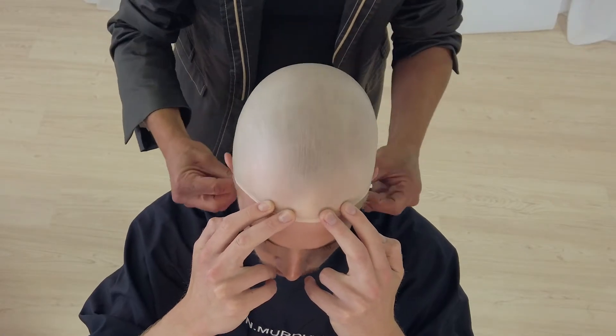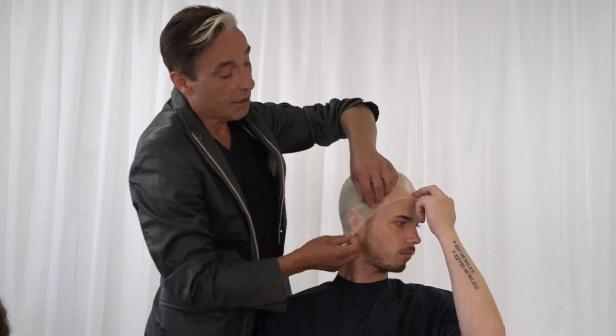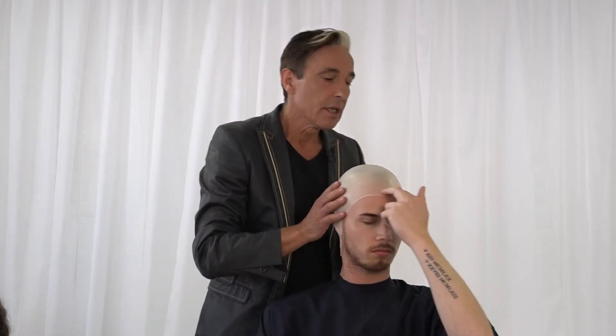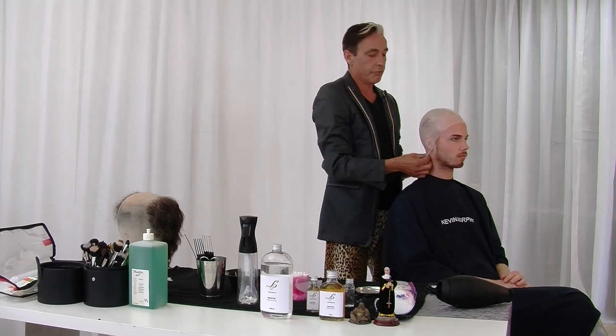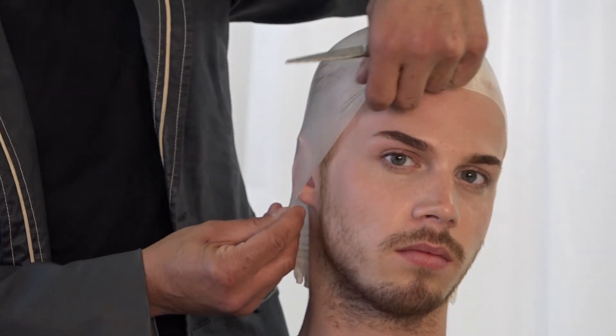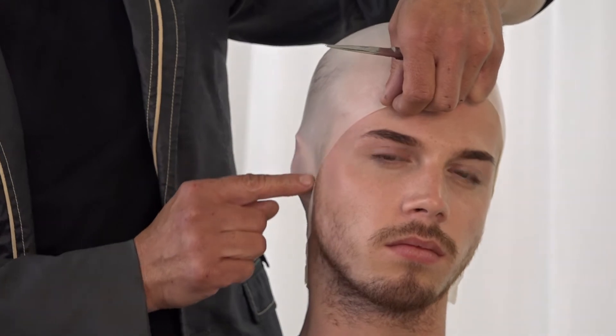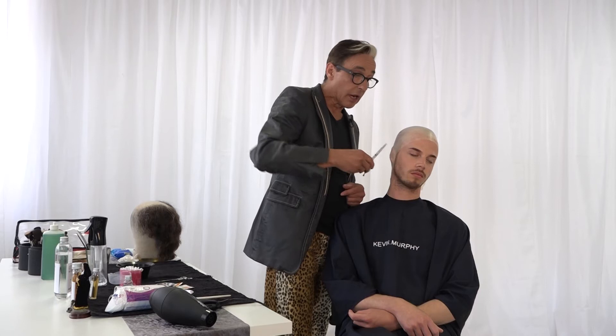It will make it easier for you to glue it afterwards. This is my bald cap. I'm going to ask Michael to hold it for me. There we go. On this side, try to make the ears in, otherwise you cannot cut it. You can stretch this bald cap enough to get a hairline covered.